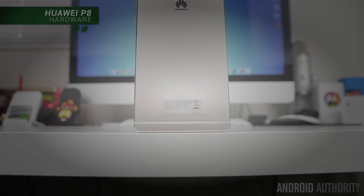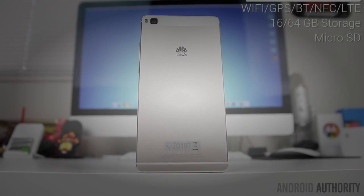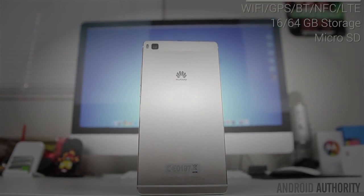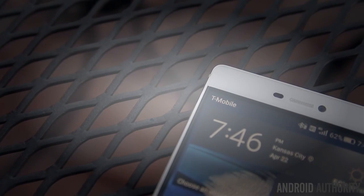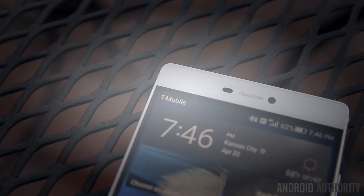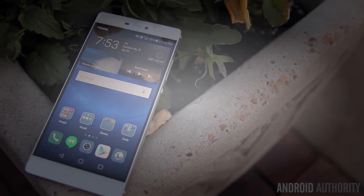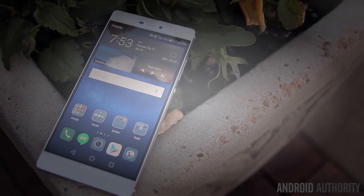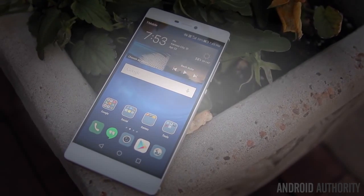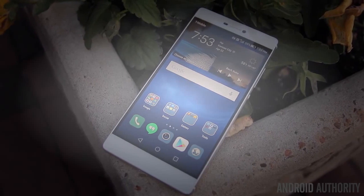The remaining hardware is pretty standard. You've got the usual Wi-Fi, GPS, Bluetooth, NFC, and the P8 supports a wide variety of LTE bands — I've had no problems using it on T-Mobile here in the States. The P8 also has support for LTE Cat 6 for faster data speeds if you live in an area that can take advantage of it. Storage options include 16 gigabytes for the base model and jumps up to 64 gigabytes for the more premium version, with a micro SD card allowing for up to an additional 128 gigabytes.